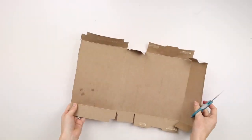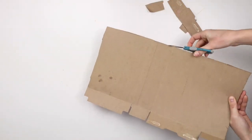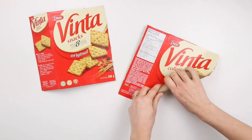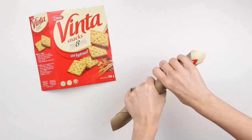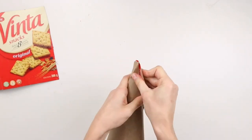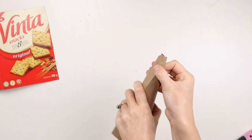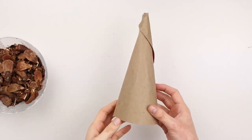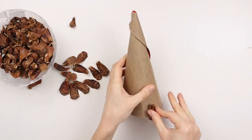To make the tree I'm using an empty cracker box. I'm cutting off the tabs of the box then cutting the box in half. I'm rolling this piece of cardboard into a cone shape and hot gluing it in place, then cutting off the bottom of the cone so it'll sit flat on the table. Here is the finished cone along with our stash of pine cone pieces — now it's time to hot glue all the pine cone pieces onto the cardboard cone.